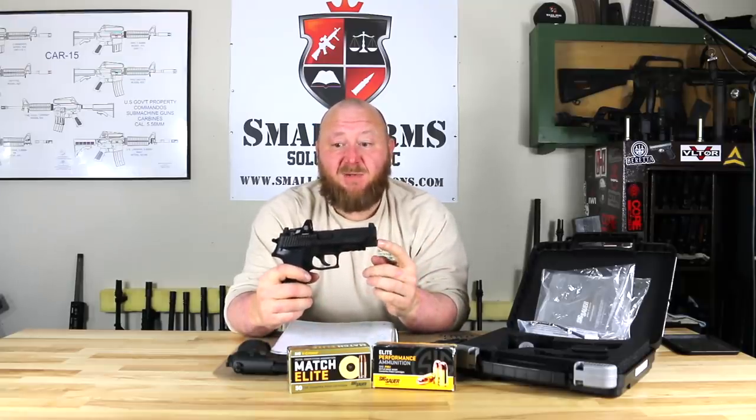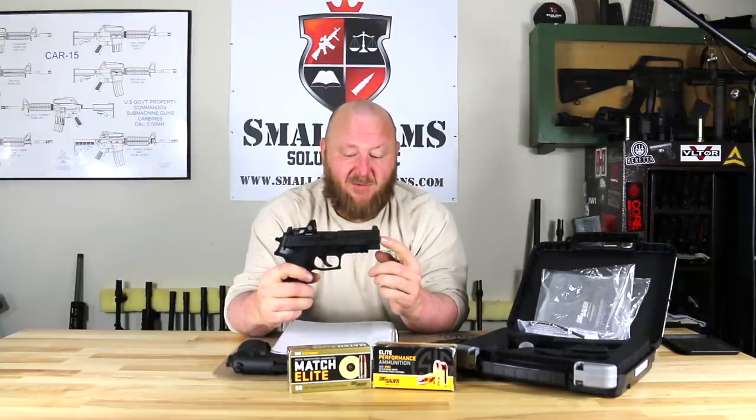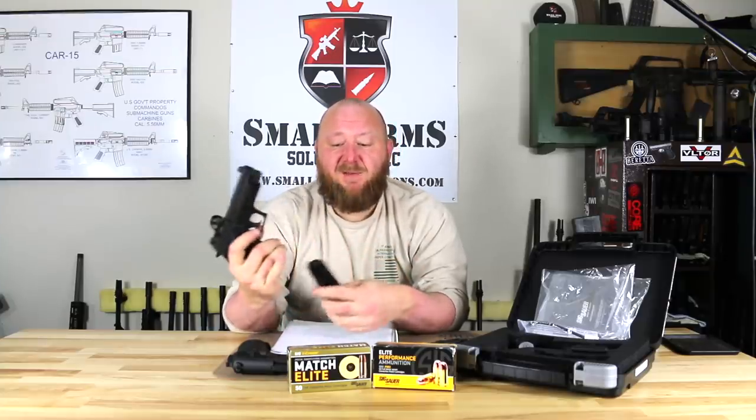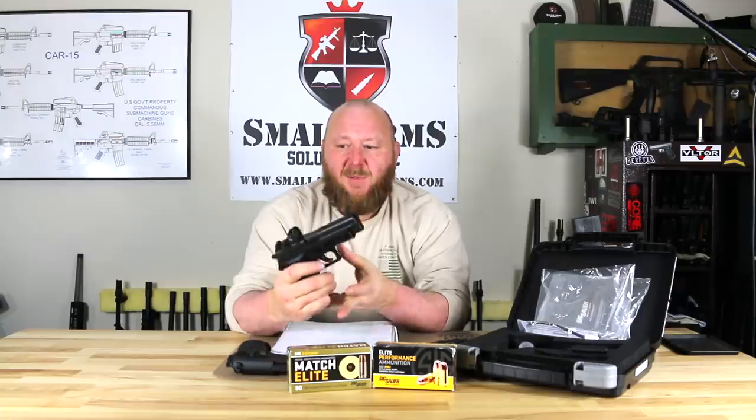This pistol can also be had with a sound suppressor — there's a threaded barrel on here and you can attach either a SIG suppressor or any other compatible suppressor. Magazine capacity is 15+1, which has been standard for this pistol throughout its production. Polymer grips.